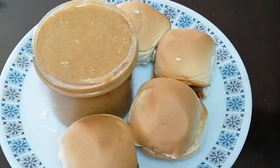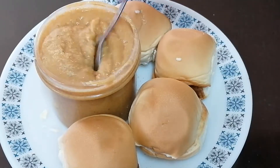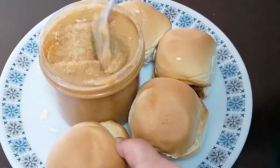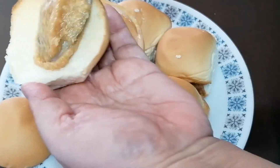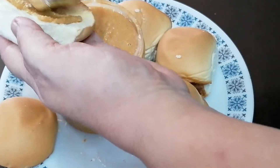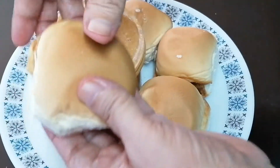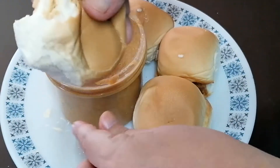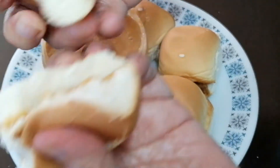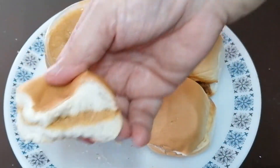So titikman po natin. Creamy ang ating peanut butter. And then titikman po natin. Mmm — ang sarap po! Sarap ng palaman. Homemade talaga na peanut butter. Mmm.